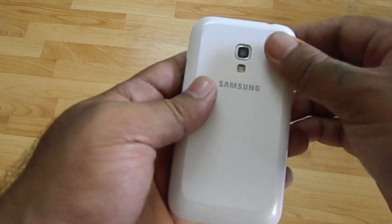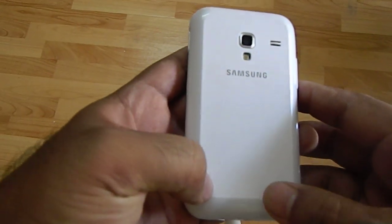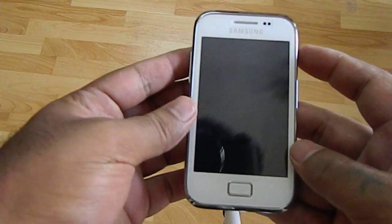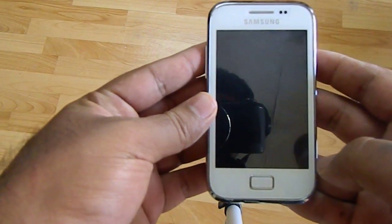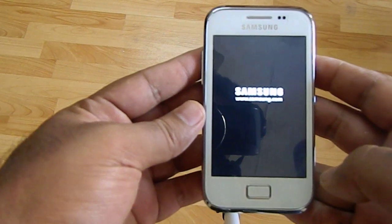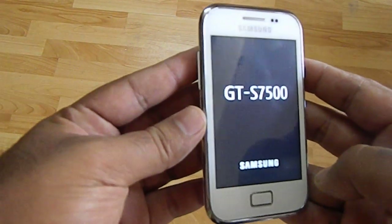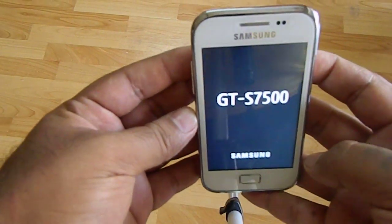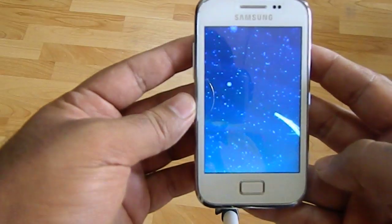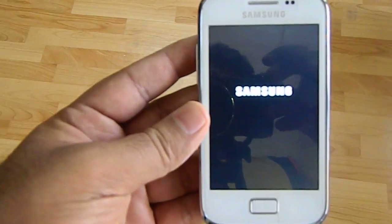Clip the cover on, just place it back in and press it. The phone is ready — switch it on. There you go, the phone is now ready. Thank you for watching.